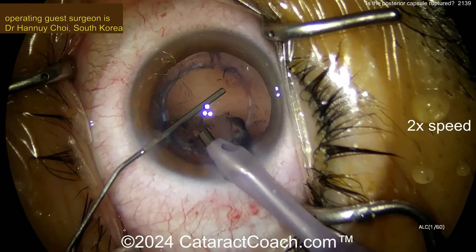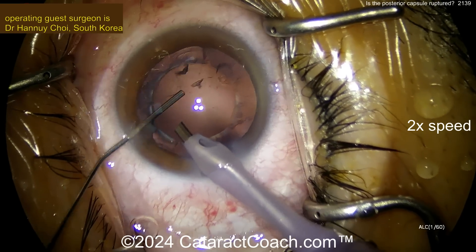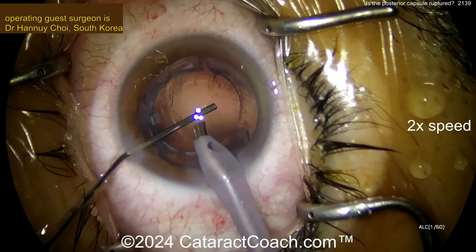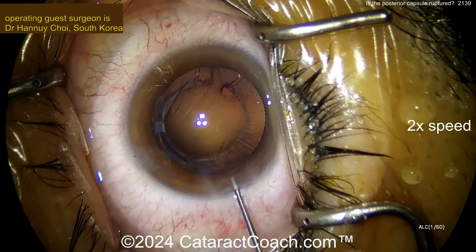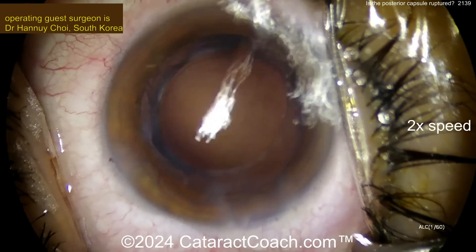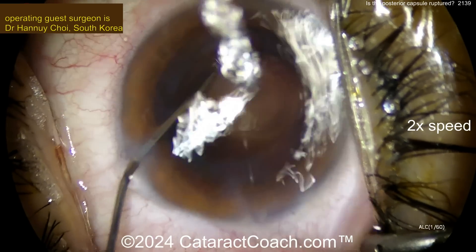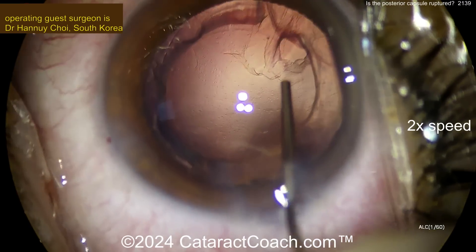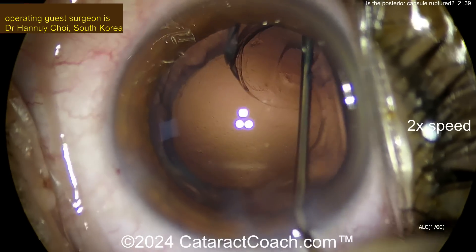Nice and easy. Get that last piece out. Probably the best thing is to move to some cortex aspiration with the IA probe. So now more viscoelastic going in. This is where you tell your staff, please open another tube of viscoelastic — and yes, I need it, just open it. Better to have extra viscoelastic available. There's that round hole. What do you do now? More viscoelastic. What do you think that is? Looks like it's a whole capsule, but is it? What if it's just a hole in the cortex? And what if by some miracle the capsule is intact? You know how you check? Visco dissection. Go there and visco dissect the cortex off the bag. Visco dissection — yes.